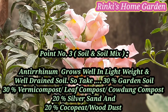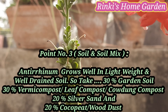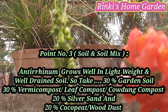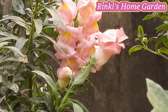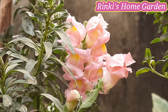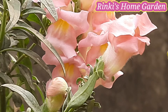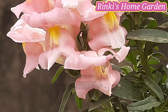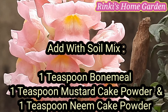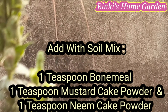पॉइंट नंबर 3 — Soil और Soil Mix. एंटिरिनम के लिए एक लाइट वेट और वेल-ड्रेन सॉयल लेने के लिए मैं आपको सजेस्ट करूंगी. तो इसलिए आप 30% गार्डन सॉयल, 30% वर्मी कंपोस्ट या लीफ कंपोस्ट या काउडंग कंपोस्ट, 20% सिल्वर सैंड और 20% कोकोपीट लीजिएगा. और इनके साथ 1 टीस्पून बोन मील, 1 टीस्पून मस्टर्ड केक पाउडर और 1 टीस्पून नीम केक पाउडर ऐड कीजिएगा.